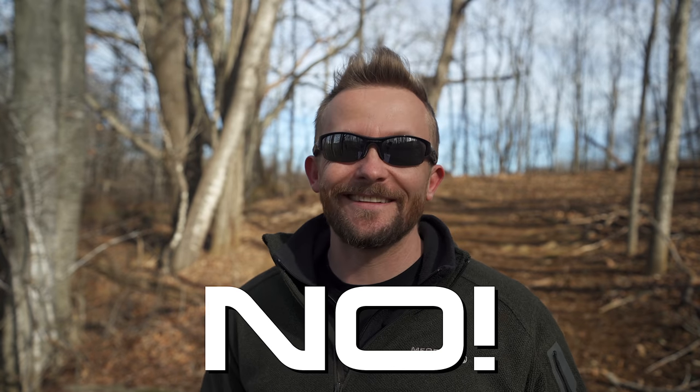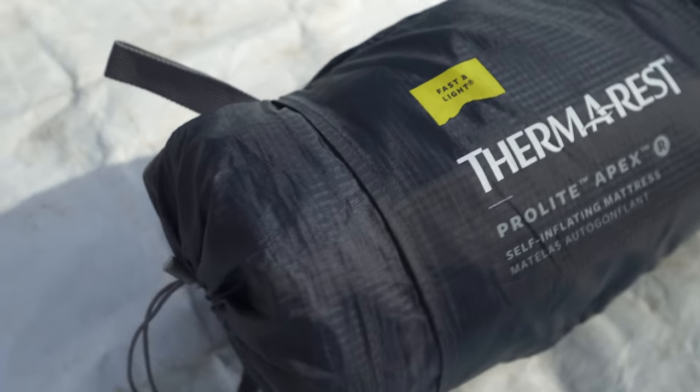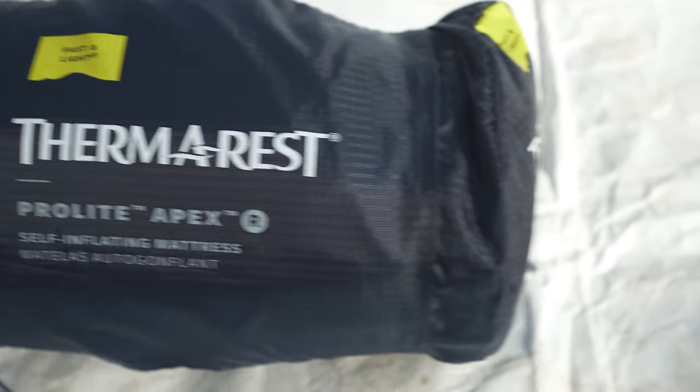With the Apex from Therm-a-Rest, this is a self-inflating sleeping pad. Now the question really is: are self-inflating sleeping pads ever truly self-inflating? The answer is no, not at all. But with that being said, it does self-inflate somewhat. For this episode, I will inflate this via breath because I don't have all day to sit around and wait for this to do its thing.